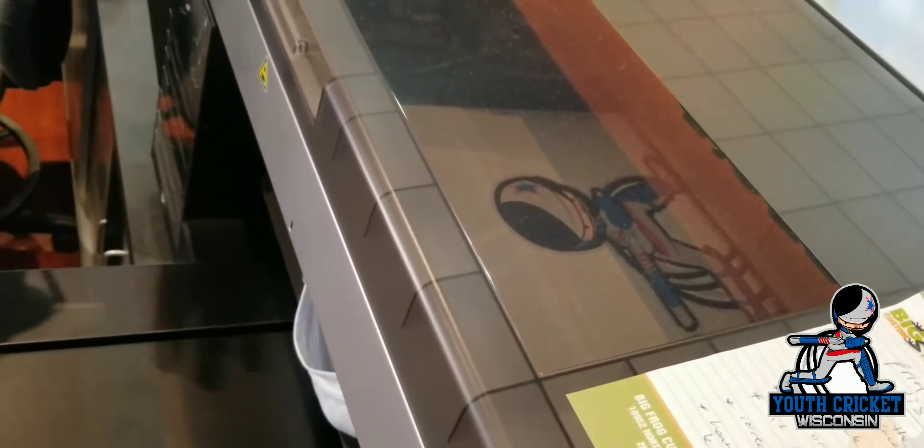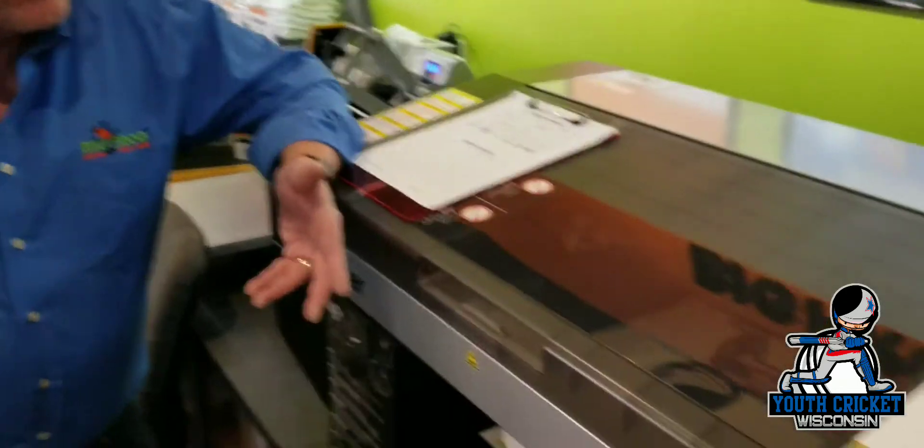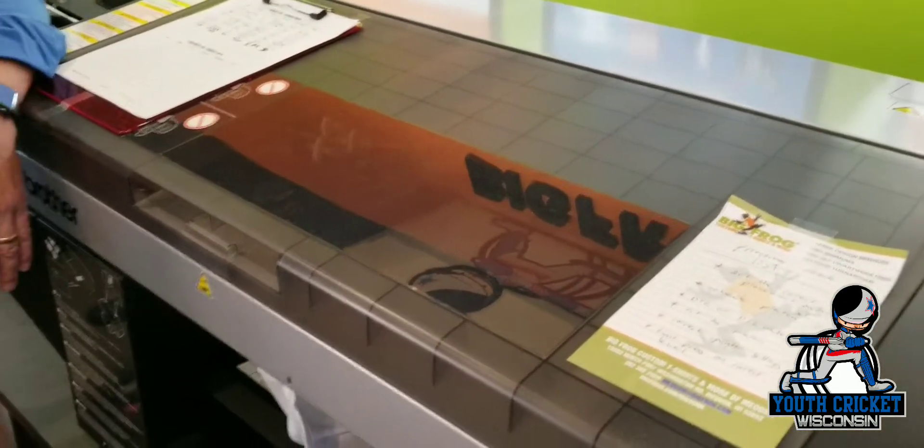So it waits a couple of minutes and then it kind of lets the ink settle at this point. And then it'll go back over top of it with another coat.